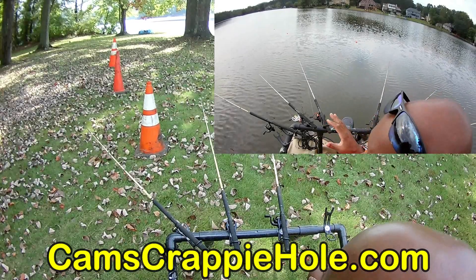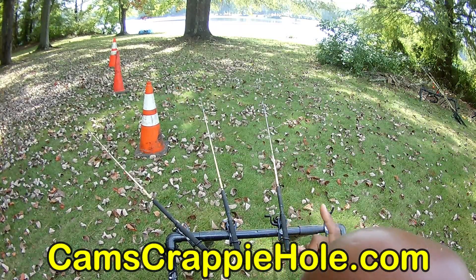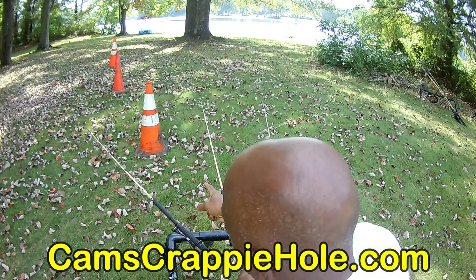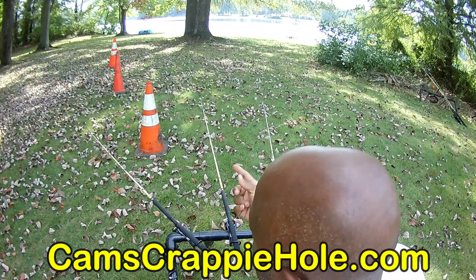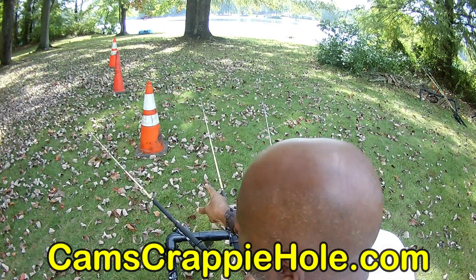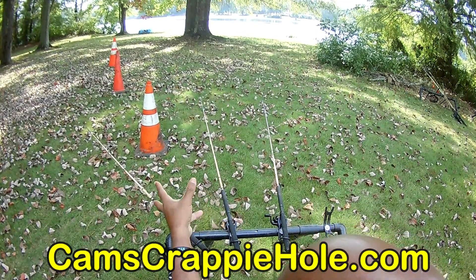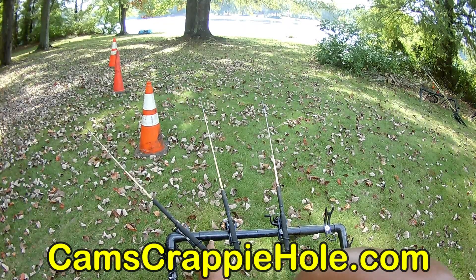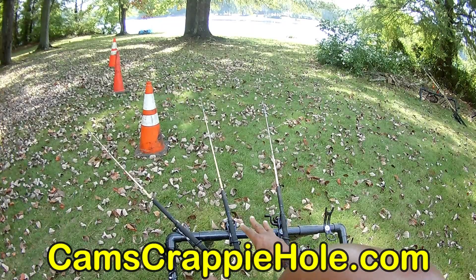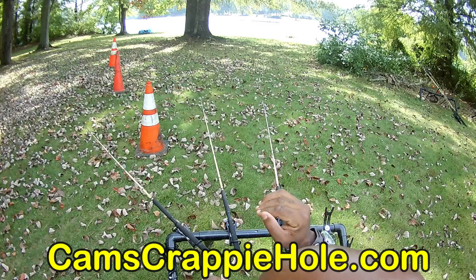One thing to look out for is the rod closest to the boat — I presume it's the turbulence that stirs that minnow up, and you'll get hit on the one closer to the boat a whole lot faster than the one on the outside. Now, why have them stacked? Let's say we get a bite on that far end — I'm running my 10-footers and nine-footers. My 10-footers are white carbon fiber faded to blue, and my nine-footers are white faded to red.